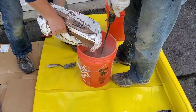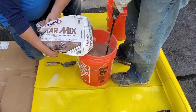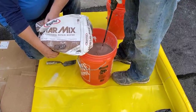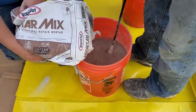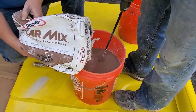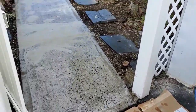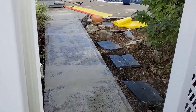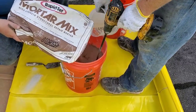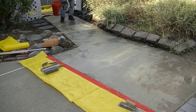Here we're using another Rapid Set product — the mortar mix. Compared to the blue bag Cement All, the mortar mix has a little bit more aggregate in it, like fine sand, so it's going to leave a little bit more texture when we're done. That's what we wanted — we wanted to make sure this wasn't going to be slippery and that it had a little more texture. We could have used the blue bag to resurface this too; it just would have left a slightly finer texture.